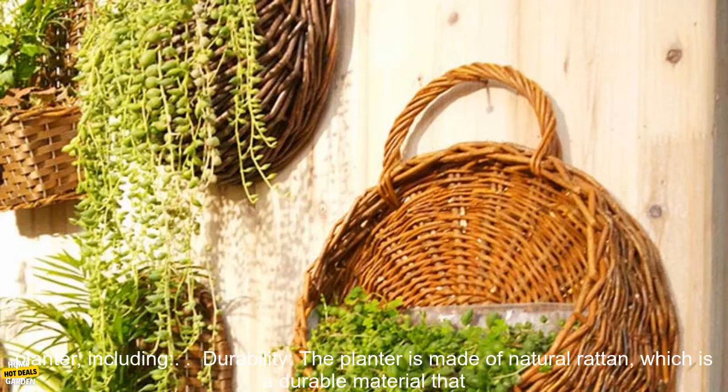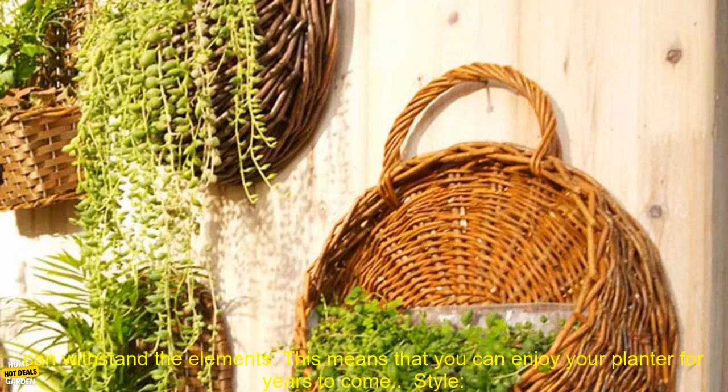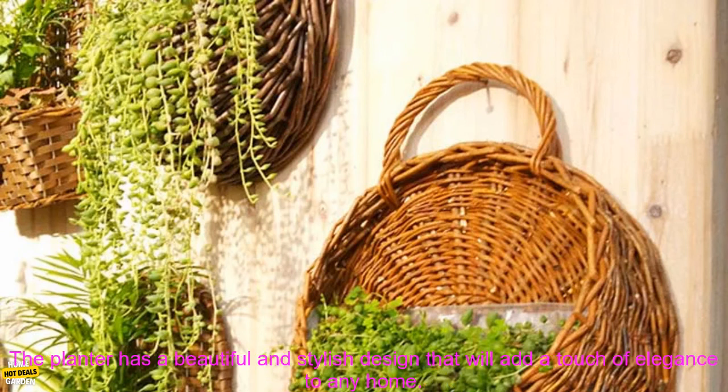There are many benefits to using this handmade Wicker Rattan Flower Planter, including durability. The planter is made of natural rattan, which is a durable material that can withstand the elements. This means that you can enjoy your planter for years to come.